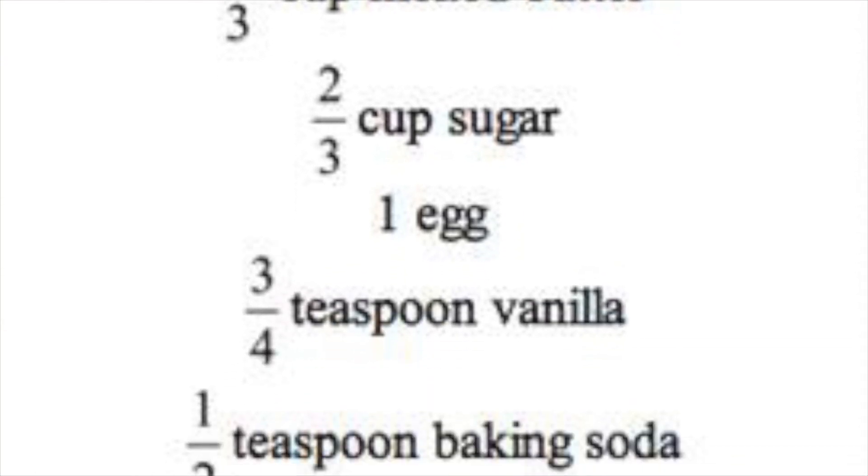Welcome to Baking with Ms. Roger, and today we're going to be making some banana bread. As you can see, this recipe has a lot of fractions.